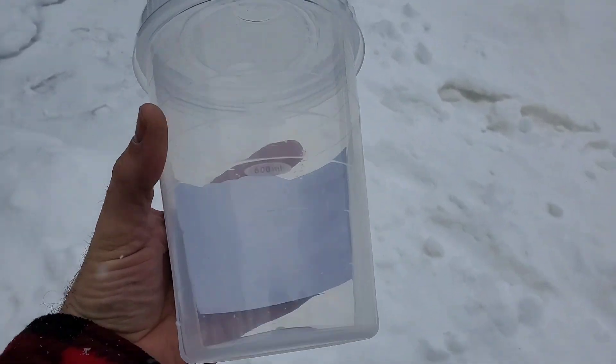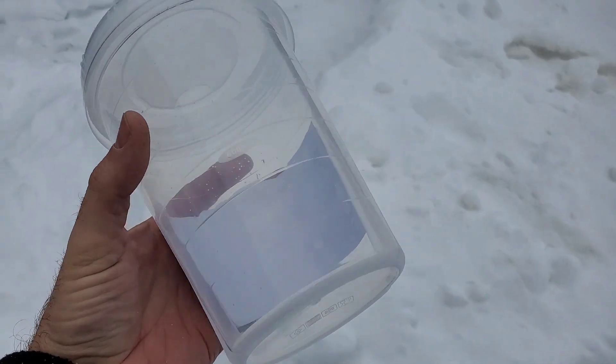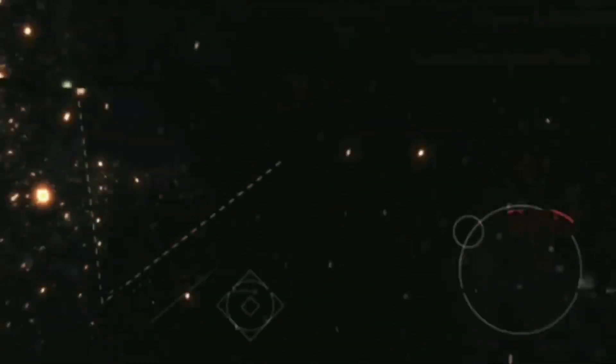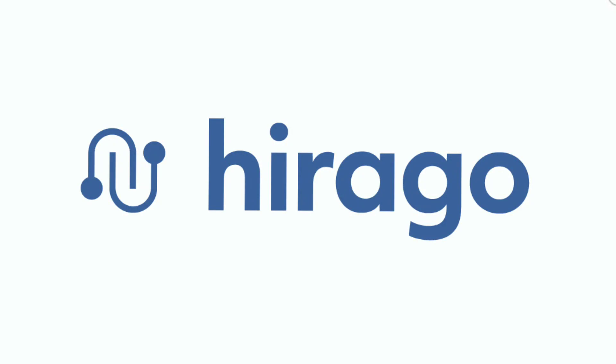Snowy Sunday, but we have an experiment to perform with this little airtight cylinder. Let's get going. This video is brought to you by Harago.com, a trades-only platform helping you find the right job or the right candidate. Harago.com, best in trade.